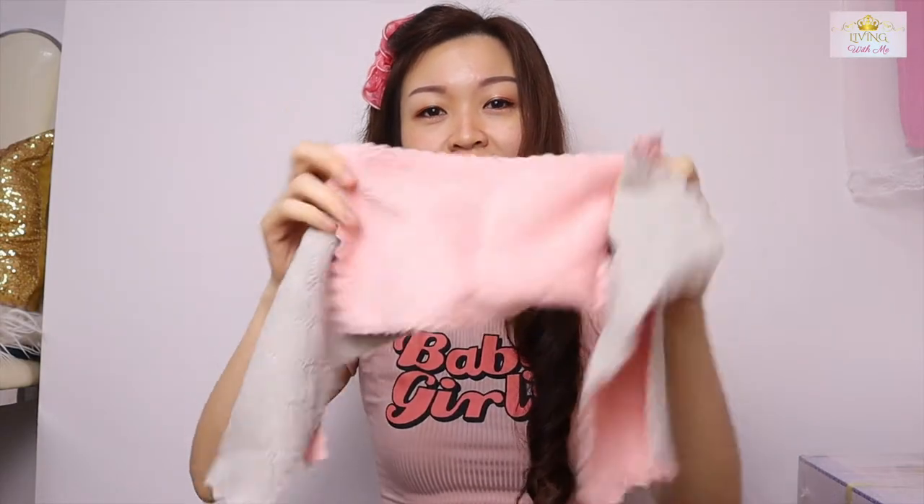Let's start with the small packages first. This is the washcloth — it's such a small piece. This is my kitchen washcloth. I think I only bought it at 3 for 50 cents. It's so cheap and the quality is not bad.